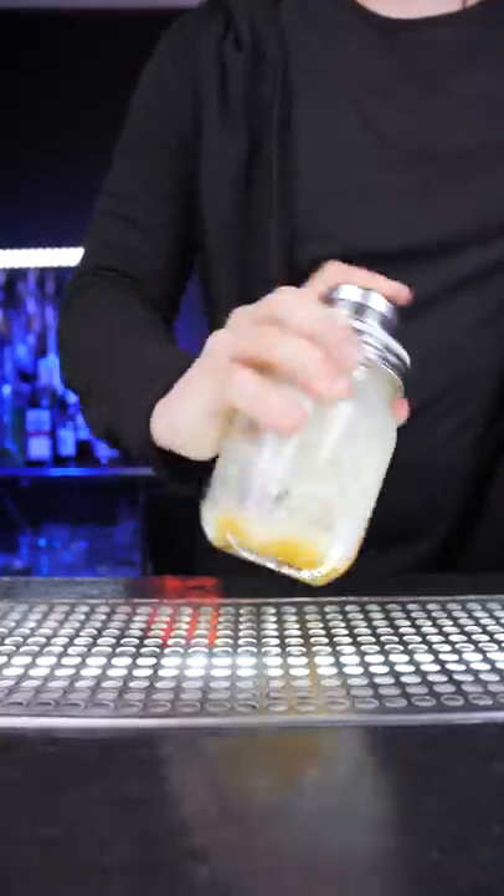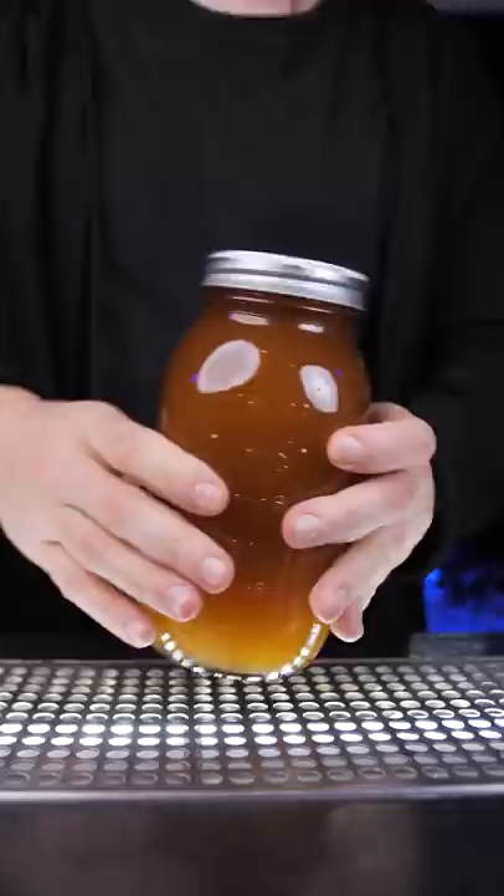Honey is used in a lot of different drinks, but it's not easy to pour, measure, and hard to dissolve when you need to use it with ice. So just like simple syrup, you can make a honey syrup.